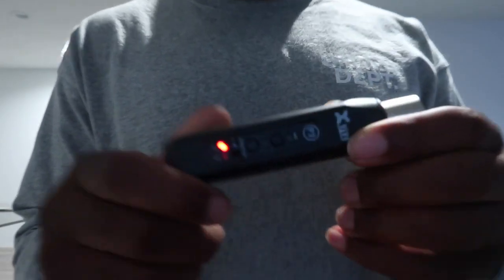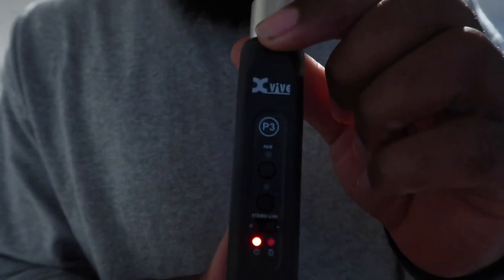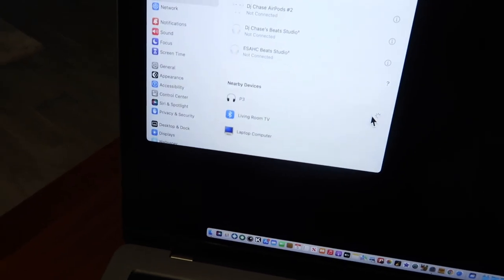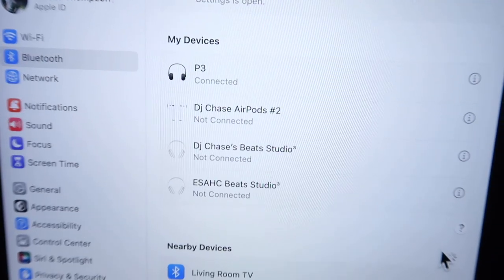I'm basically powering on the device and putting it in pairing mode. It's not hard to set up. Next I want to get my laptop and look for Bluetooth settings and look for P3 audio. It probably took about 10 seconds. If you've got an iPhone, Android, or iPad — very simple, very straightforward. Plug and play — it's already connected. Plug in the XLR and you should be good to go.